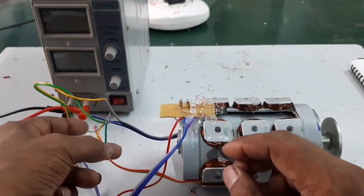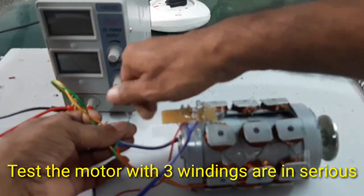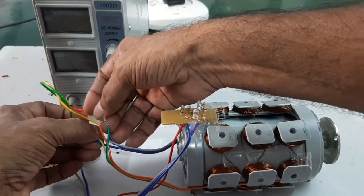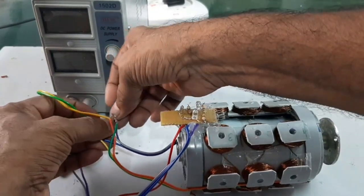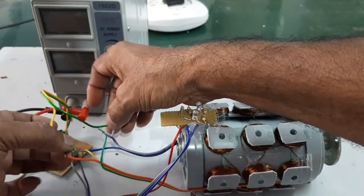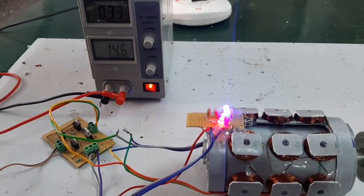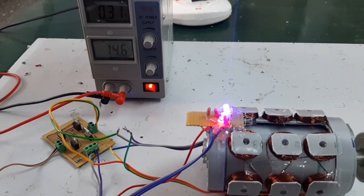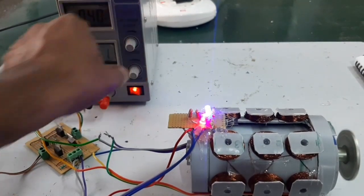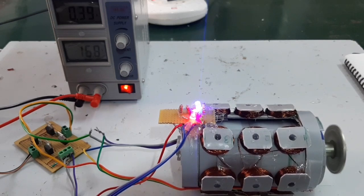Now I am going to connect all windings in series. The motor is running. Input is 16V, current consumption 4 amps.